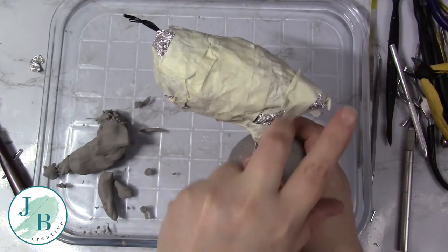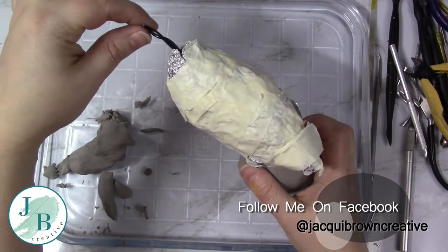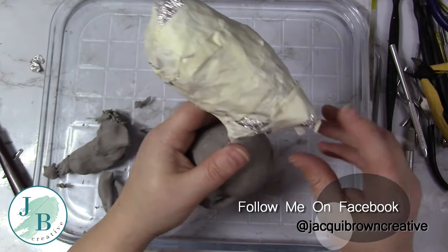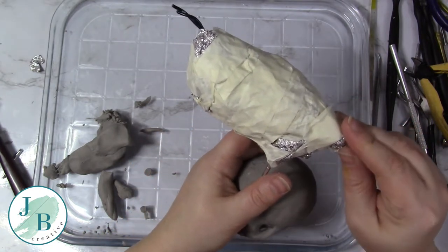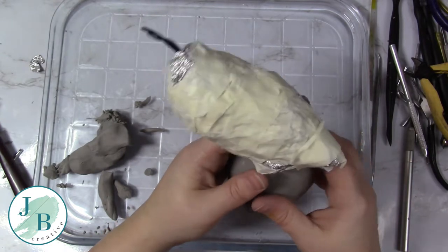One end of that is sort of opened up so it's like a triangle at the bottom, tapering through to that. And then I've filled everything in between with foil, and to hold everything in place — because it's such a weird shape — I've got masking tape. So now I'm going to carry on and cover the rest of the bird.